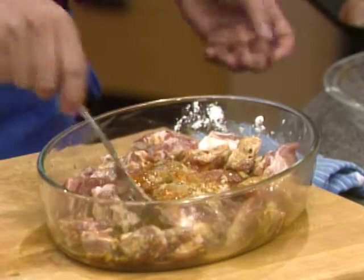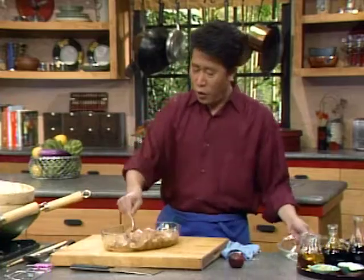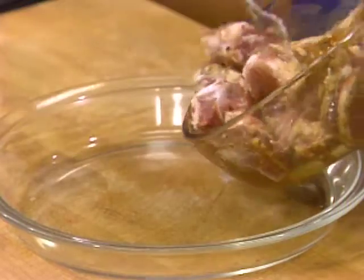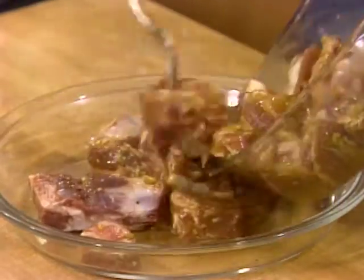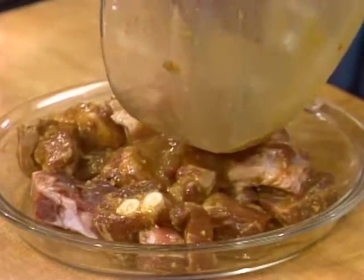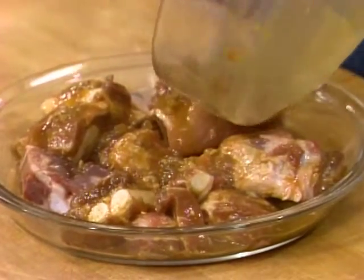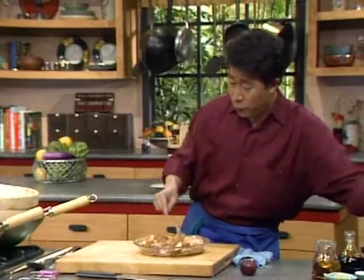When this is all nice and ready, you're going to transfer all of these right here into the dish. And then of course you can enhance the flavor by using some fresh plum.